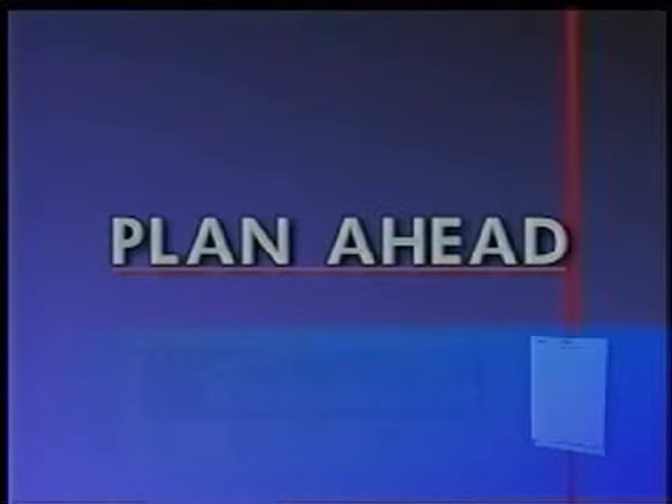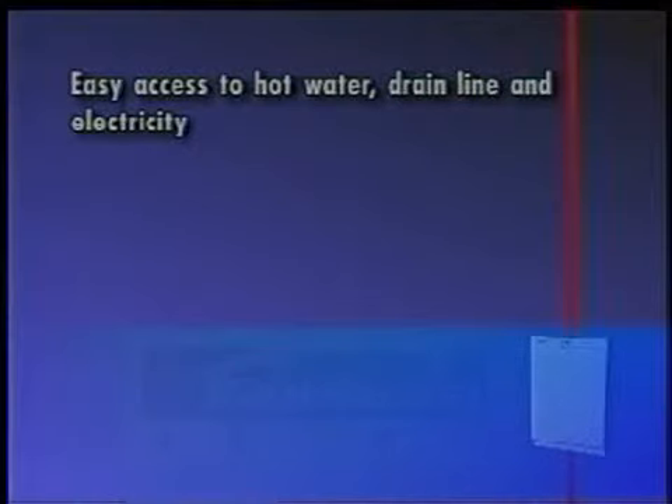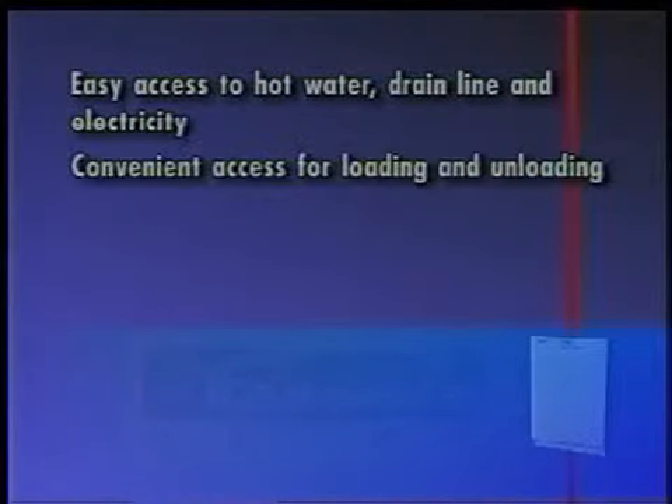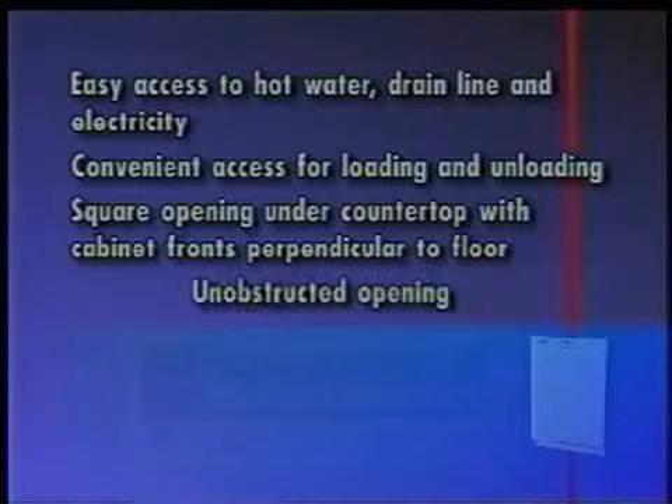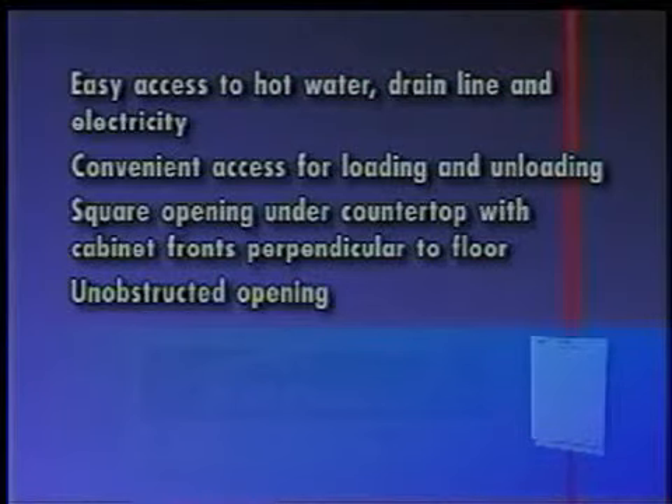Each location will present a different set of challenges that can be anticipated and solved before installation begins. Check the planned location of the dishwasher for easy access to hot water, drain line, and electricity, and convenient access for loading. The dishwasher door should open and close freely. The opening under the counter should be square, the cabinet front should be perpendicular to the floor, and the cabinet opening must be free of intrusion such as braces or utility lines.